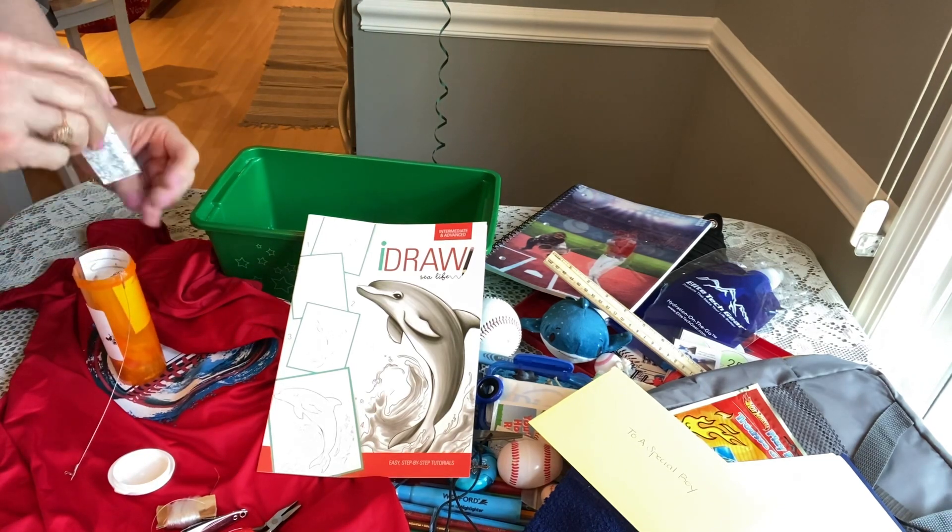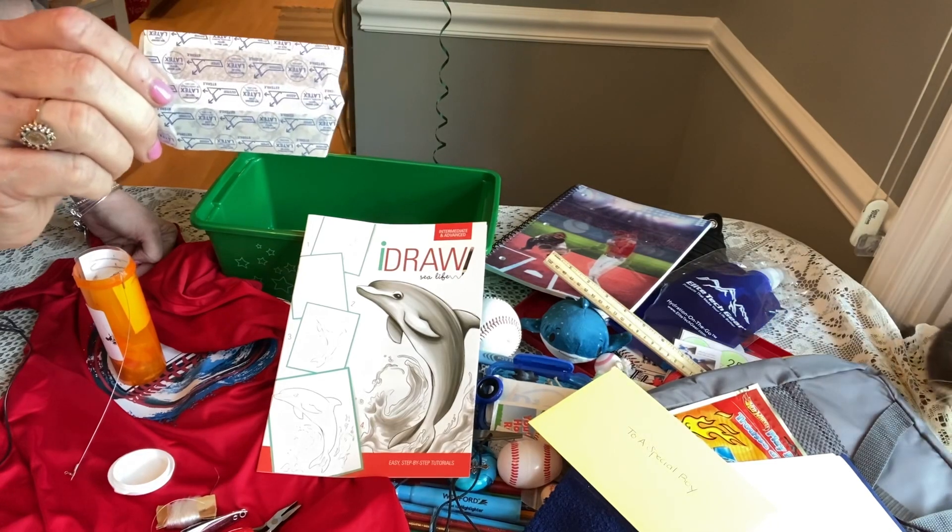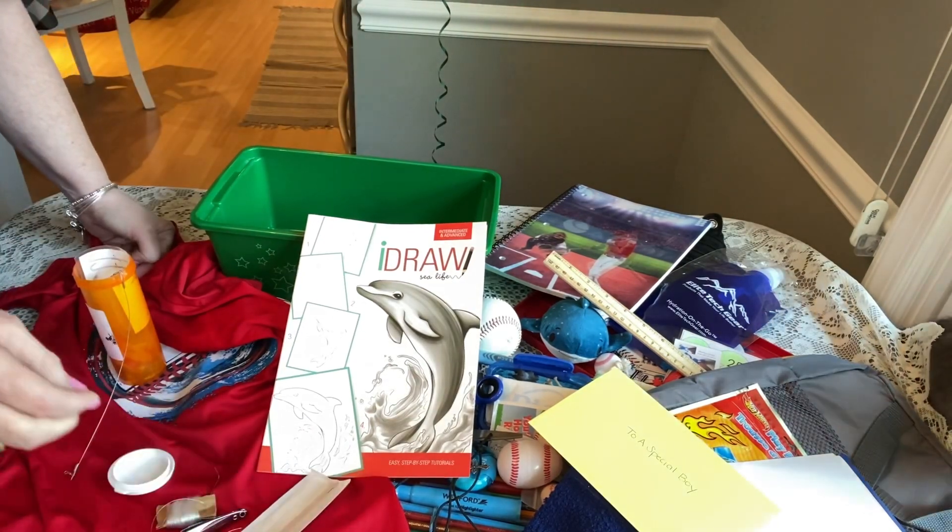He has a few band-aids in his fishing kit because when you go fishing, you can get your finger caught on a hook.